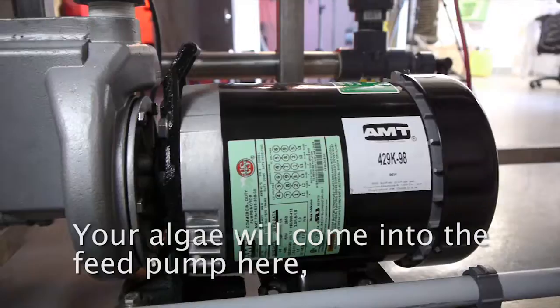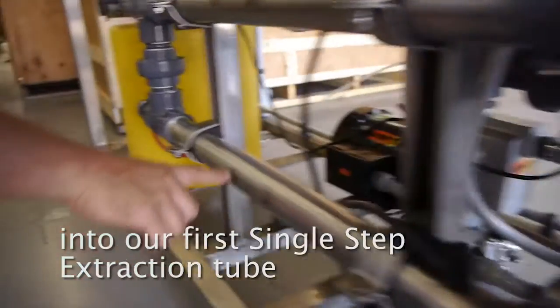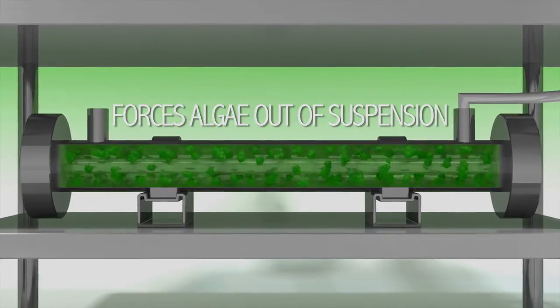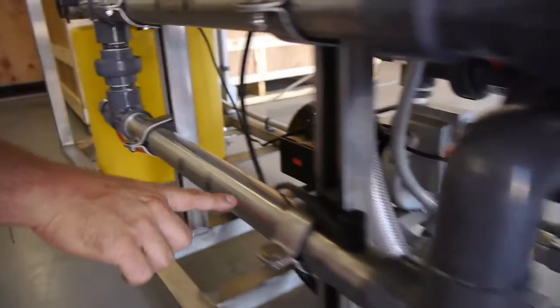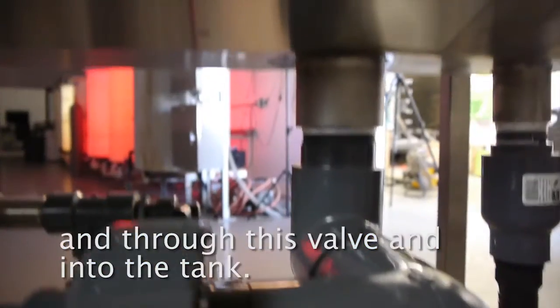Your algae will come into the feed pump here. It'll flow through these lines into our first single-step extraction tube, up into the second single-step extraction tube, and through this valve, and into the tank.